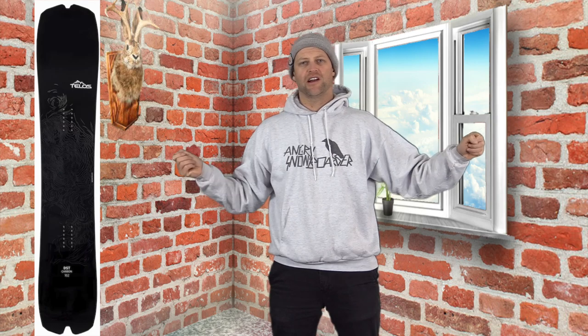This board has a lot of energy. When you're trying to load it up and pop, that energy has to go somewhere — it goes from the middle of the board through the tail, and it's got a rubber band effect to it. It's like you're pulling it up and it's just springing right back to you. This board is easy to engage, but it's aggressive, and with that lighter weight you're gonna notice that you're popping harder, higher, and going further with it.